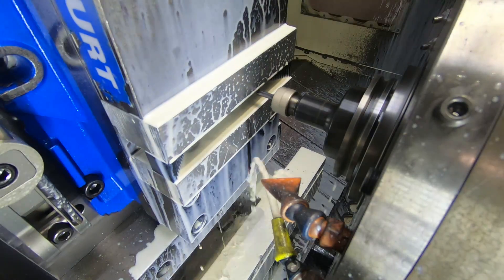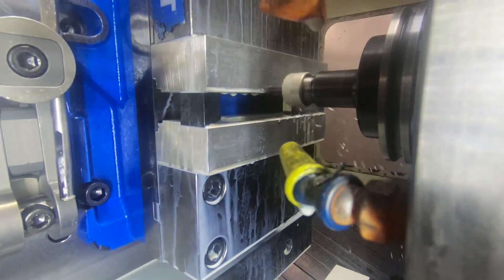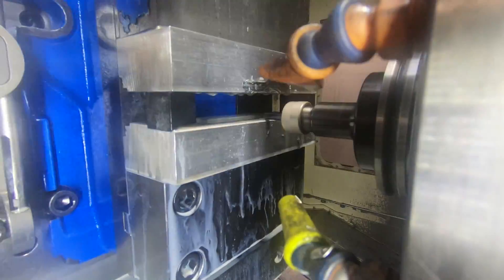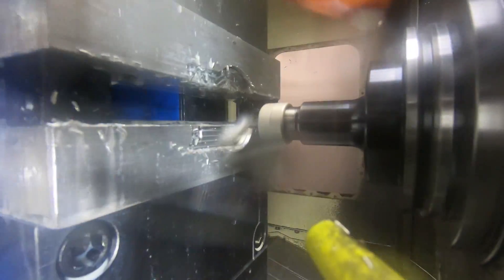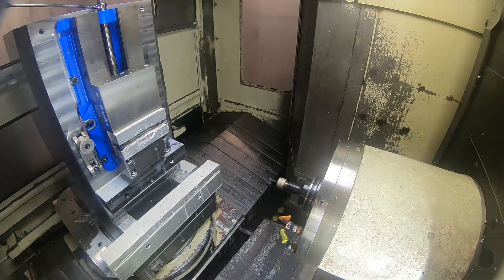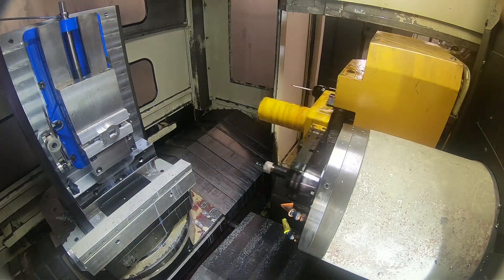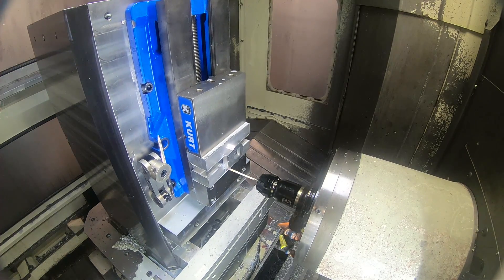Now here we are over at the horizontal mill. I'm milling the soft jaws to hold the part. Because of the odd shape of the part, I have to mill some soft jaws — just using a quarter inch end mill for this. I was spraying WD-40 on there, so that's why you see the smoke. Then I stick the part in the vise and re-establish the X and Y zero point with the probe, just in case anything isn't exactly the same.